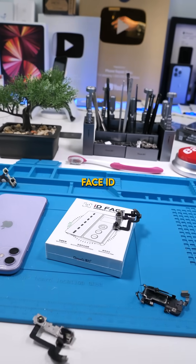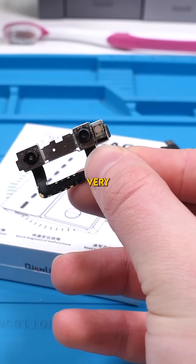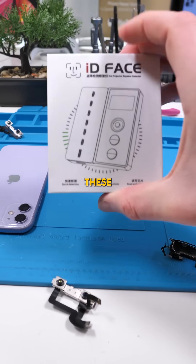We got a package. Face ID — not only is Face ID extremely easy to damage, but it's very difficult to repair. Thankfully, we have devices like these.